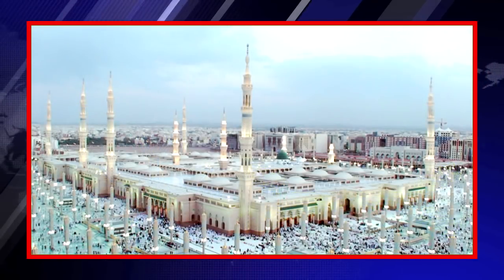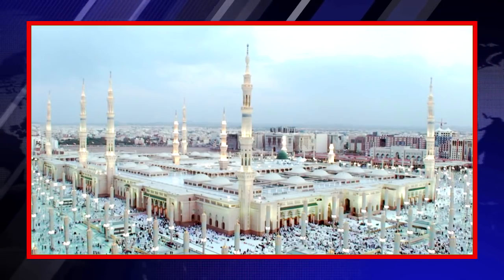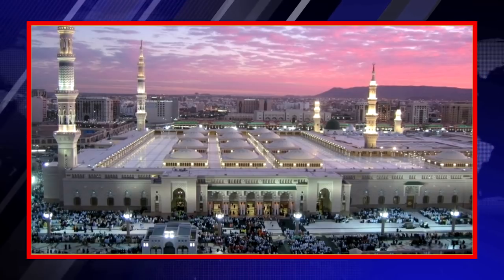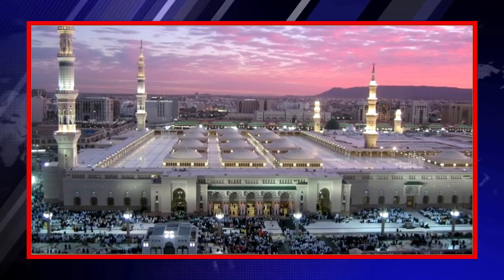Here is an Islamic angle to this test. Almighty Allah has already provided us an antidote to any infection in the form of antibodies. So this is a blessing from Allah on everyone, regardless of any caste, sect, or religion.